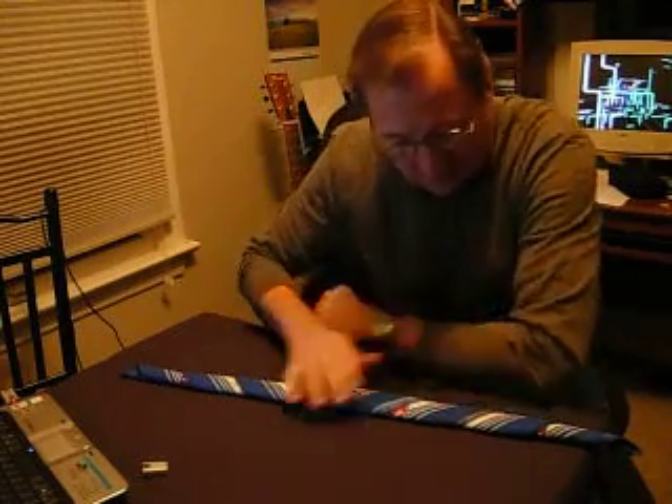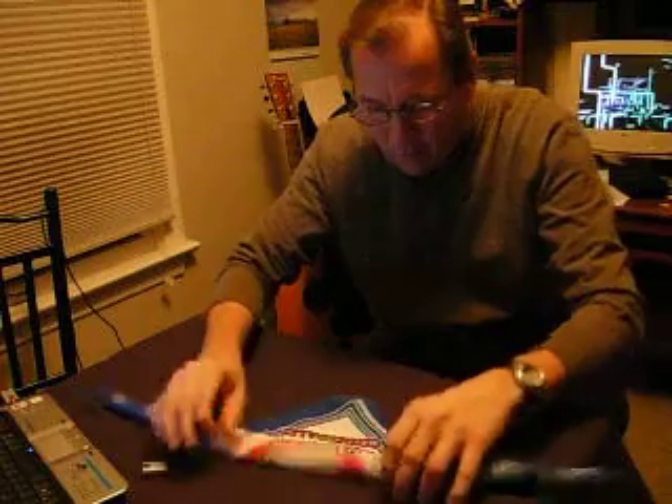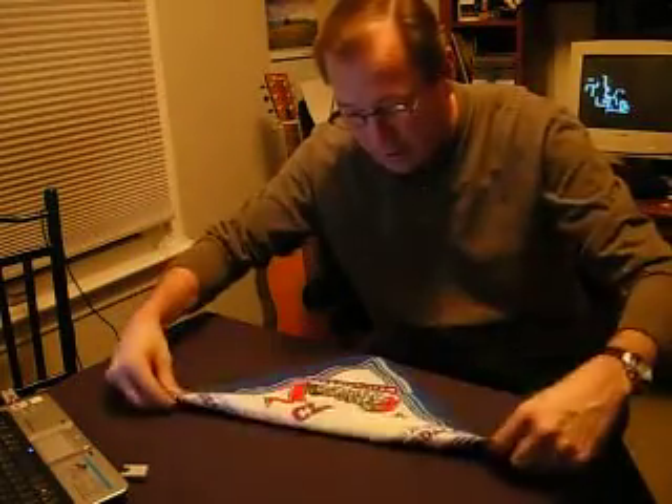Hey, more Bar Trick Blues here with Scuba. Here's a great trick. Take any napkin or bandana — I'm using a Budweiser bandana here since I'm from St. Louis, Missouri.